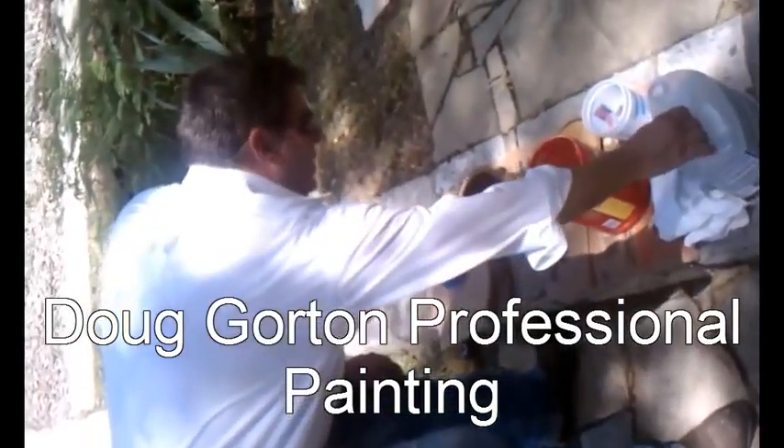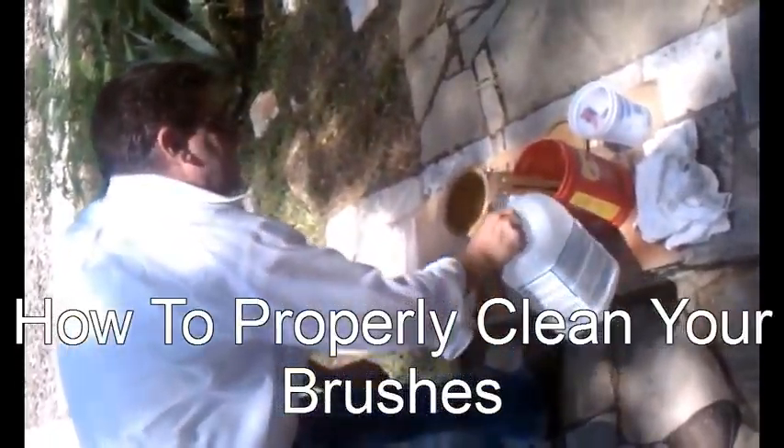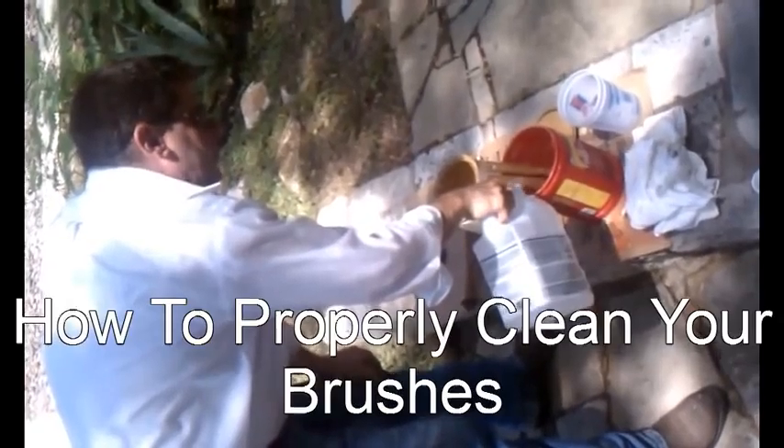Now we're going to clean up our brushes because we need to clean them between coats. Traditionally, painters do a three-rinse method to clean brushes, whether it be oil-based or water-based, whatever your medium is. In this case, Sikkens is an oil-based product, so we are going to use mineral spirits to clean.